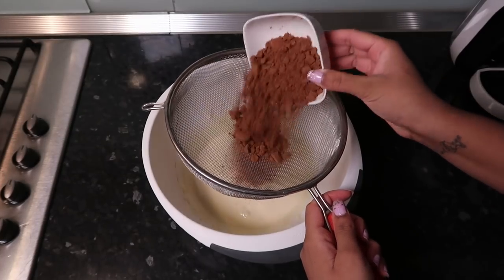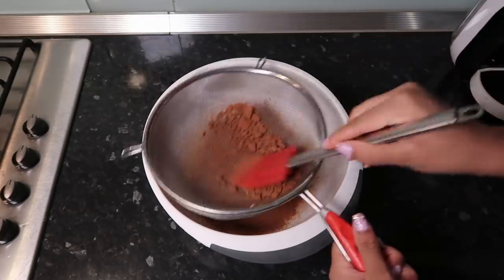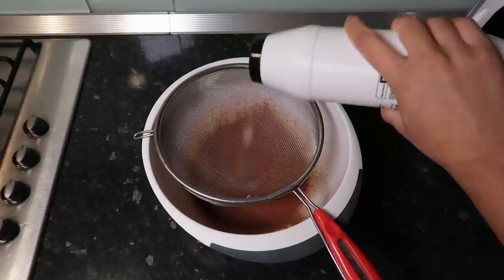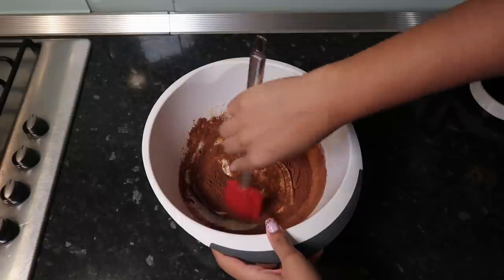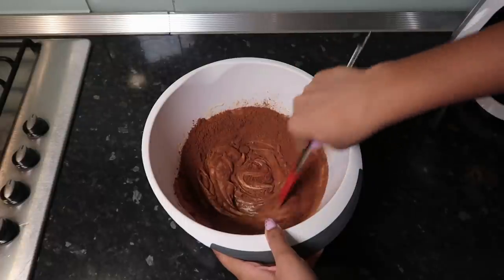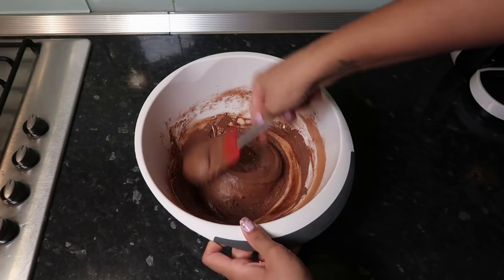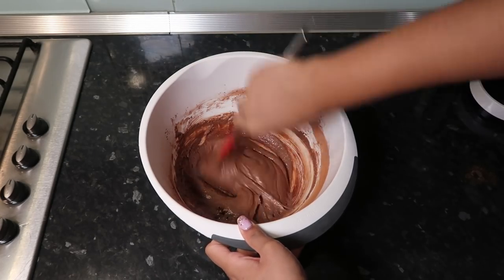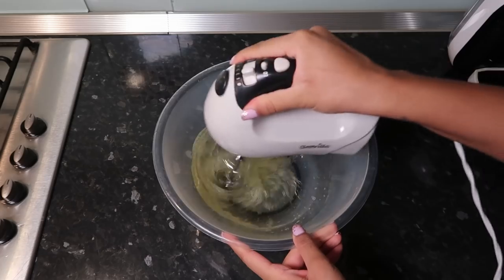Next, sieve in 50 grams of cocoa powder — I use a spatula to help it through so it doesn't stay in lumps. Add a pinch of salt and fold everything together using a folding technique. This turns into a nice thick paste. Then add a big dollop of vanilla extract — I use one from Tesco which is slightly sweet — and mix it through. Set this to the side.